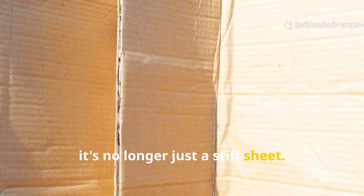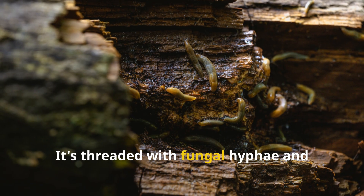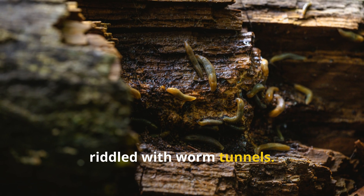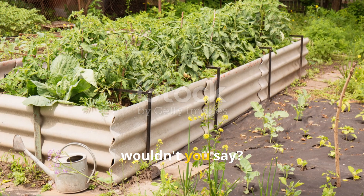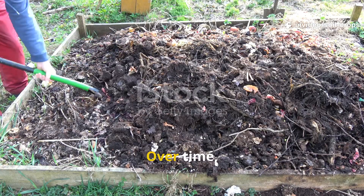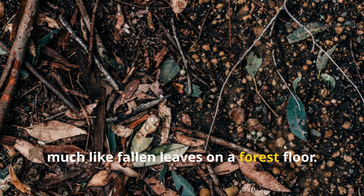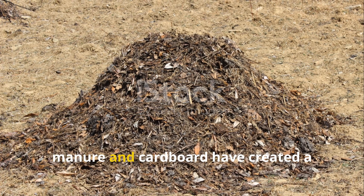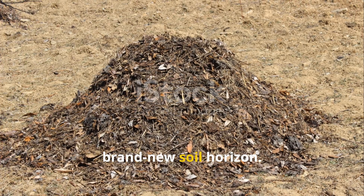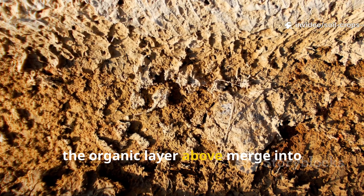The cardboard is no longer just a stiff sheet. Instead it transforms into a soft, spongy mat threaded with fungal hyphae and riddled with worm tunnels. Over time, it blends into the soil completely, much like fallen leaves on a forest floor. Together, manure and cardboard have created a brand new soil horizon — where the mineral layer below and the organic layer above merge into something stronger, richer, and more alive.